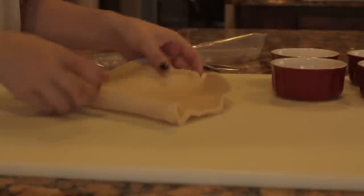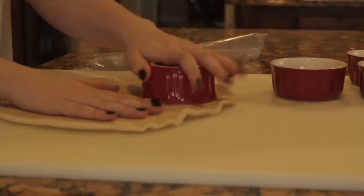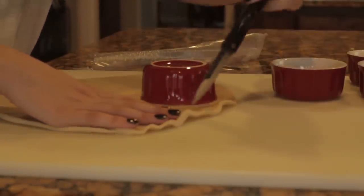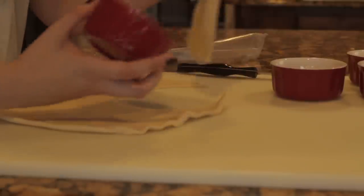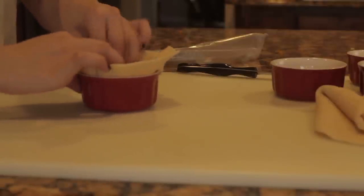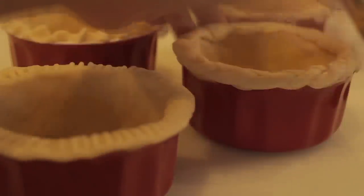Next we're going to do the pie crust. I cheated and bought pre-made pie dough, but if you want to make your own I have a video that shows you how and I'll leave a link on the screen. I put my pies in little ramekins — all you do is cut the outside of the pie dough around the ramekin and press it inside the little cup, pressing around the edges until it's fully in. With the outer edges on top you can press it down simply or get creative and do little designs like I did.